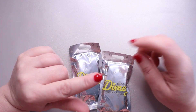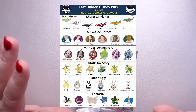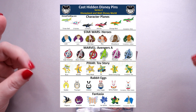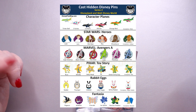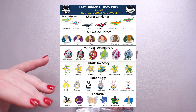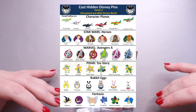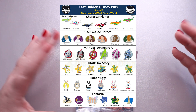So these particular pens — I will insert a picture up here — this is the 2022 Series 2 pens. We have the character planes, the Star Wars Heroes, the Marvel Avengers, Pixar Toy Story. We have Rabbit Eggs and Fantasia. I'm most interested in the character planes and Fantasia, but we'll see what I think of the other ones if we get any of those as well.